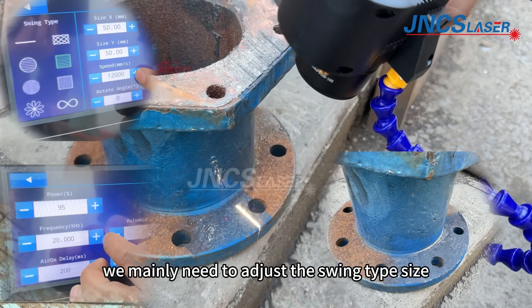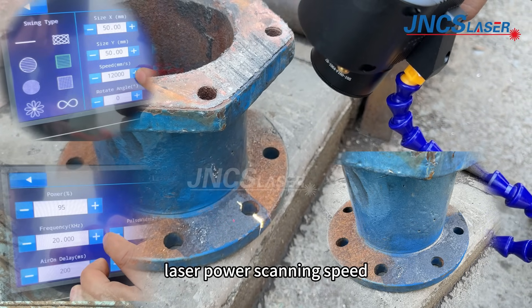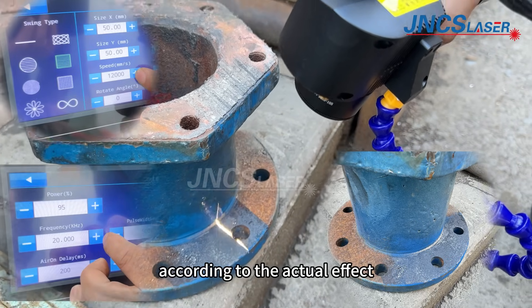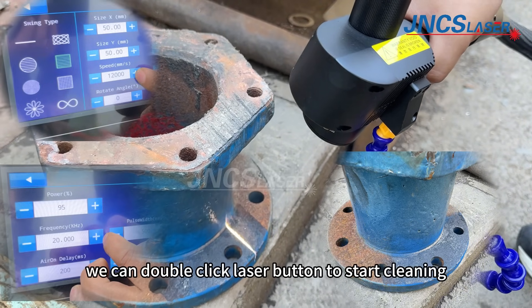You can adjust the swing type, size, power, and scanning speed, and fine-tune these parameters according to the actual effect. During operation, double-click the laser button to start cleaning.